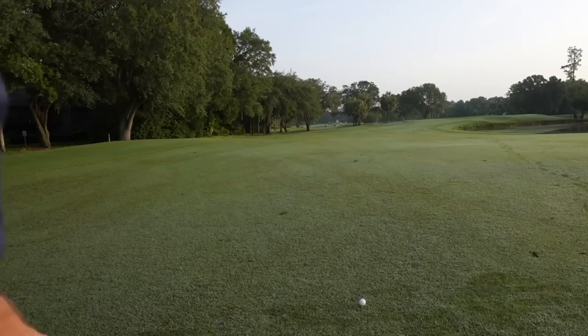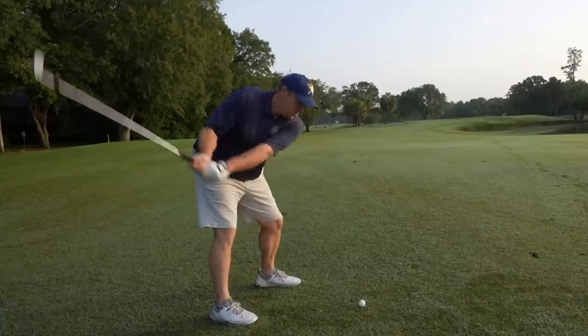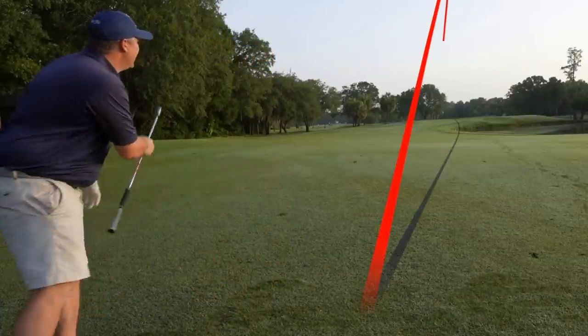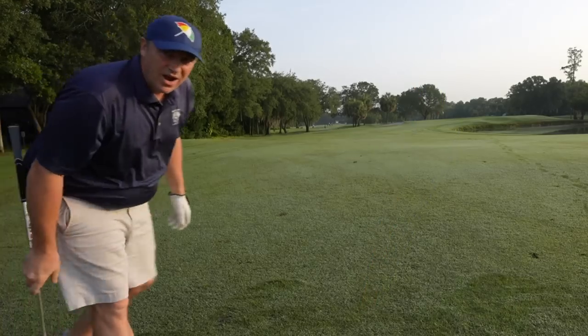We've got a fairly easy pin position here in the front so let's attack. Going nine iron here. Oh, it's nice and high. We got our first birdie putt of the day. That's a very good start here early in the morning. You're not going to get a lot of roll on the ground so I'm going to have to really swing these clubs well.